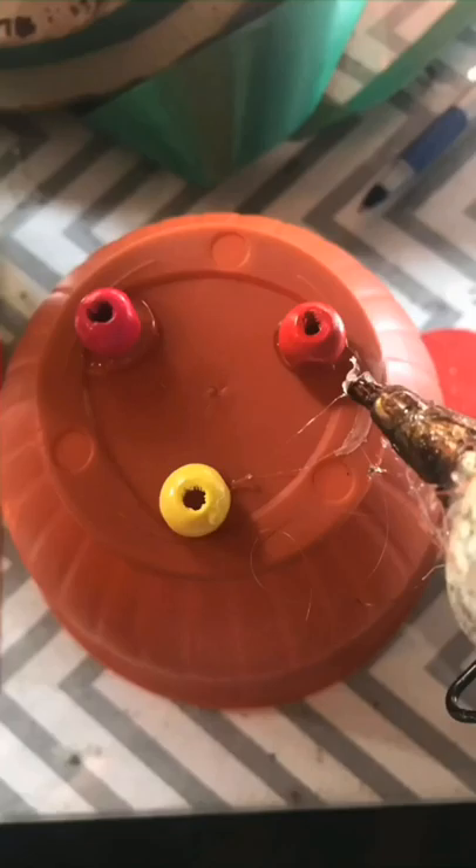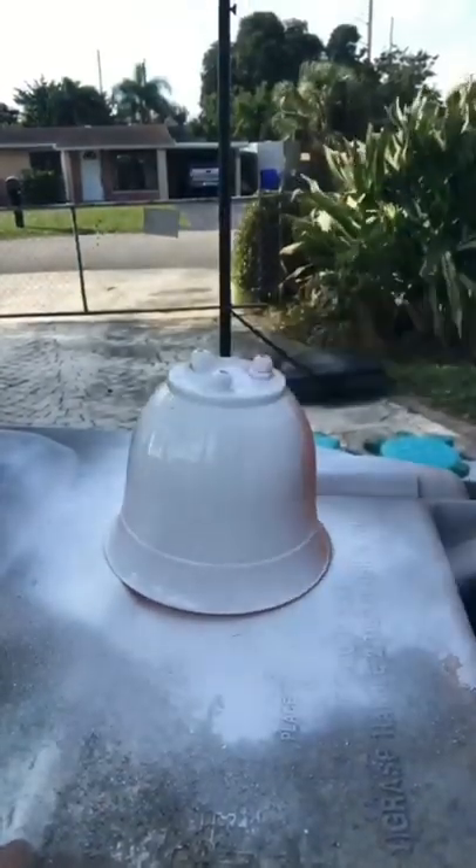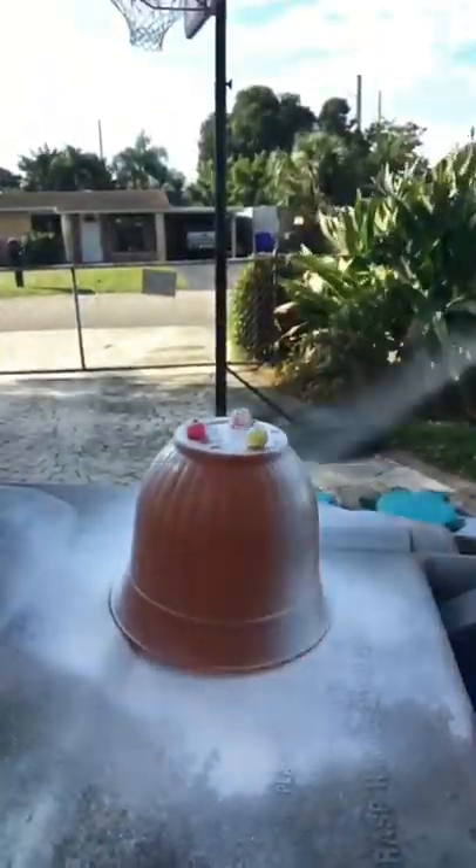First, I hot glued the beads onto the bottom of the pot, then went ahead and spray painted it. You can use chalk paint or any kind of paint that you have. This is what it ended up looking like when I was done — I did two coats on there.